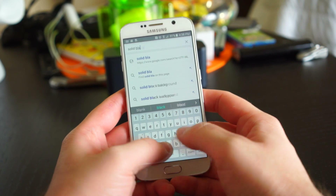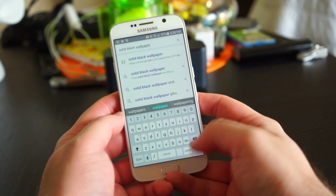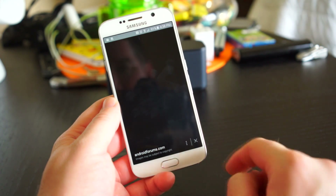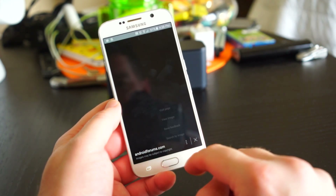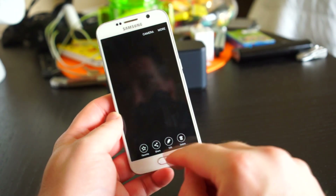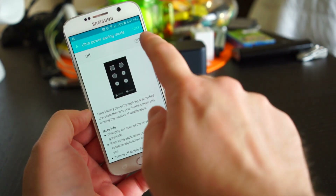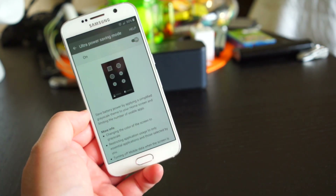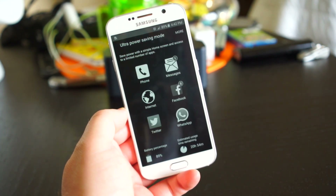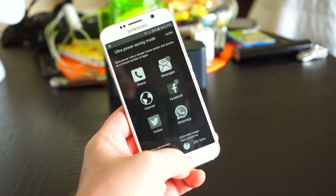The Galaxy S6 is already infamous for having bad battery life, so you're going to want to make sure to get the most out of it. One of the easiest ways is to use a black wallpaper — the AMOLED display doesn't light up black pixels, so you can theoretically save some battery life. Just do a Google search for 'black wallpaper' to find one. You can also enable Ultra Power Saving Mode, which puts the phone into a black-and-white grayscale mode, restricts app usage to only essential apps, and turns off mobile data when the screen is off. It makes the phone harder to use, but saves a lot of battery life.